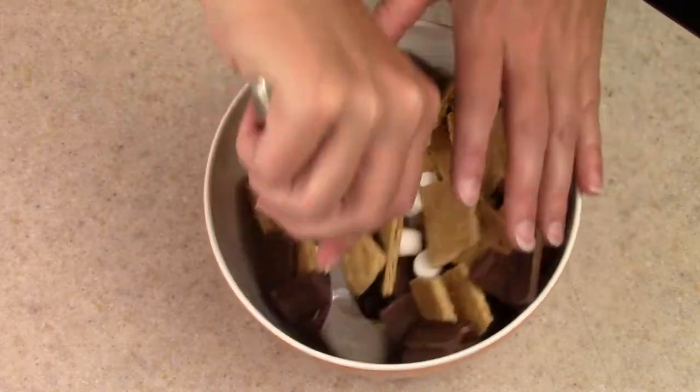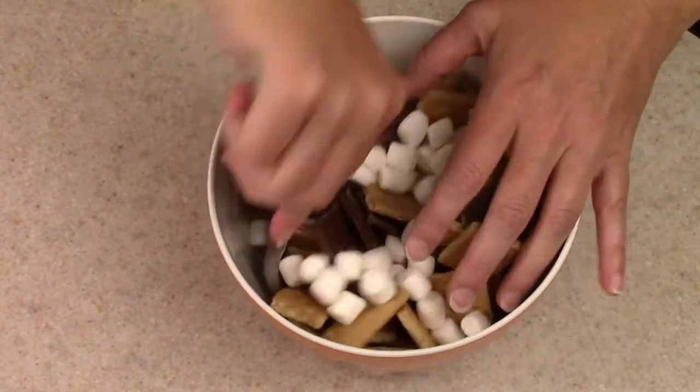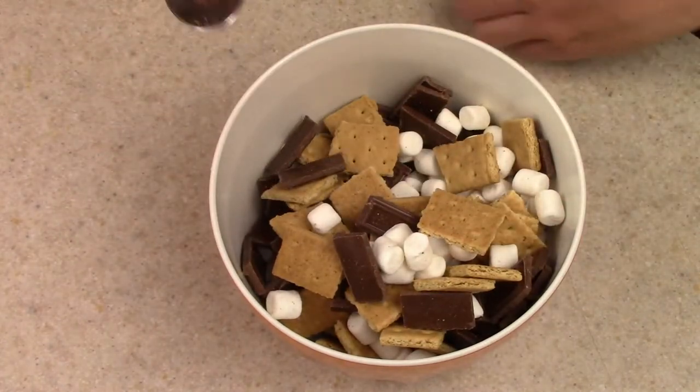I'm just going to give this a mix — as you can see, I threw some outside of the bowl. I could have picked a bigger bowl, but that's all right.